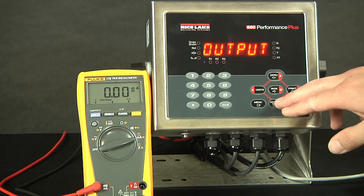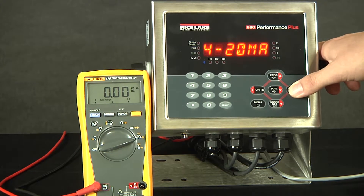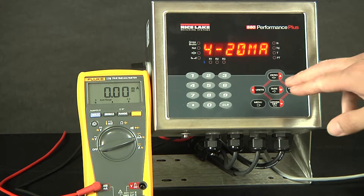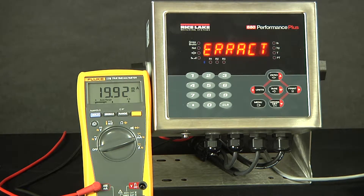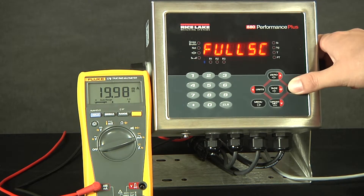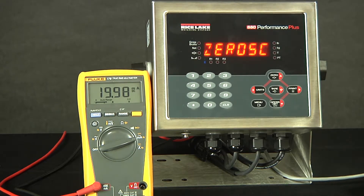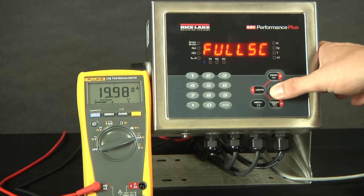Next is the output type. Here we have zero to 10 volts. For this demonstration, we will be scrolling right twice for four to 20 milliamps. As we hit enter, it is accepted. The error action indicates what the scale should do if there is an error condition. Full scale is the first selected option. There is also hold the current millivolt output or going to a zero scale millivolt output. For this demonstration, the zero scale output would be four millivolts and the full scale output would be 20 millivolts. We will go back and accept a full scale error.